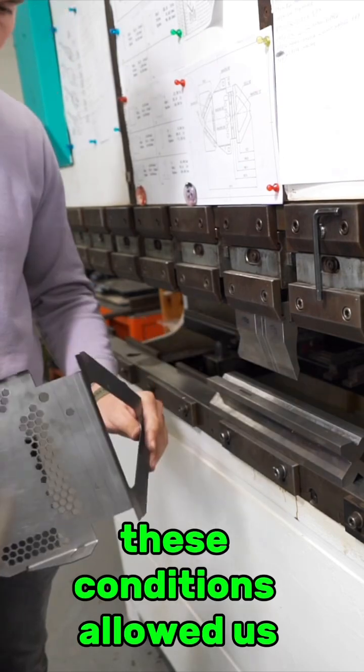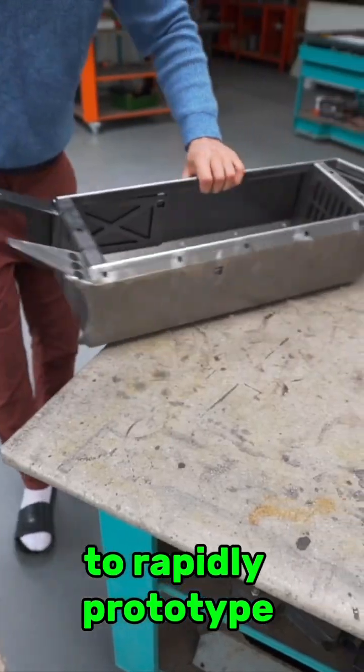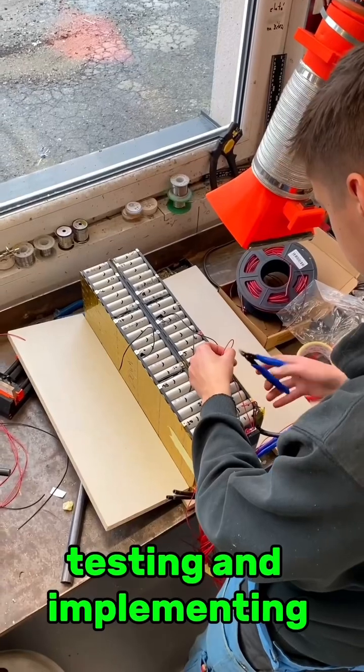These conditions allowed us to rapidly prototype the cycle of building, testing, and implementing.